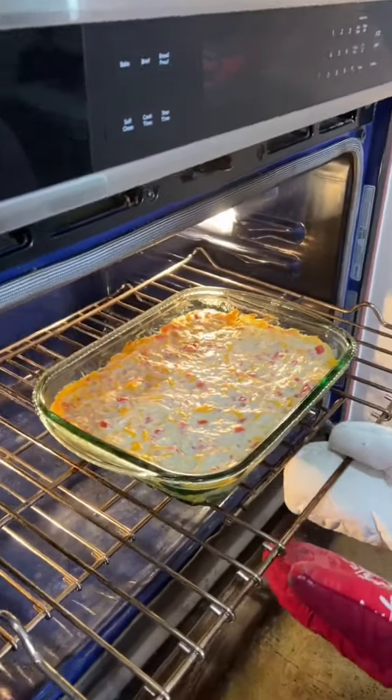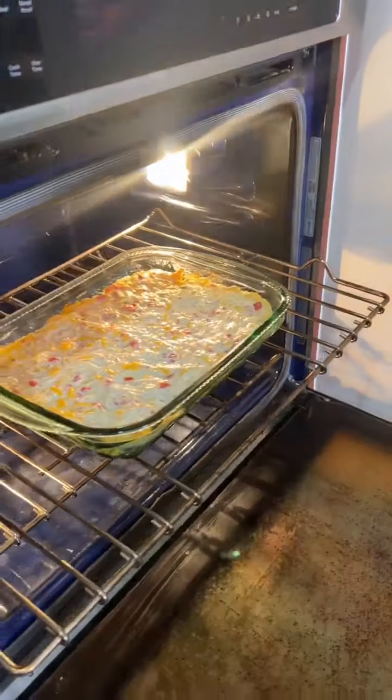This would even be a good dip for a New Year's Eve dish. 30 minutes.